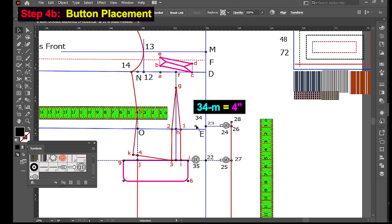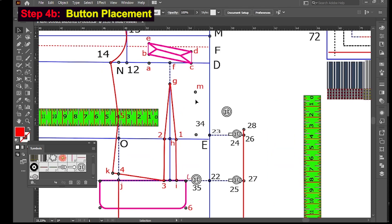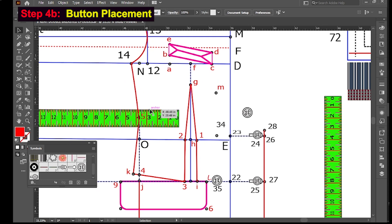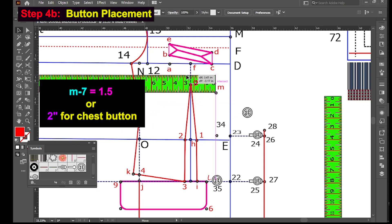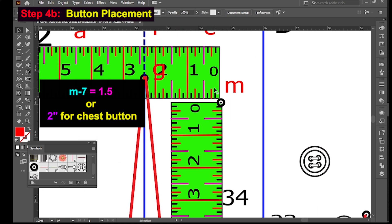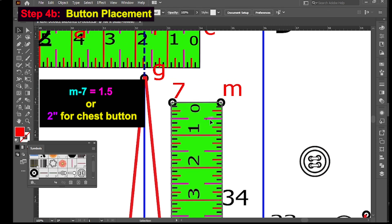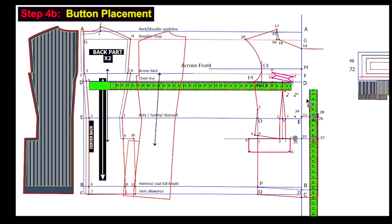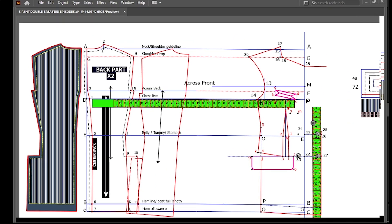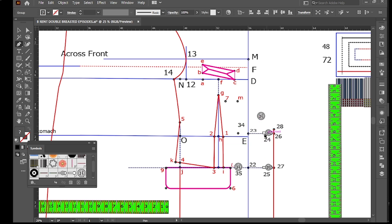34 to M is 4 inches. M to 7 is 1.5 to 2 inches for the chest button. Mark the corresponding buttonholes on the opposite front panel, ensuring they align with the buttons when the coat is closed.